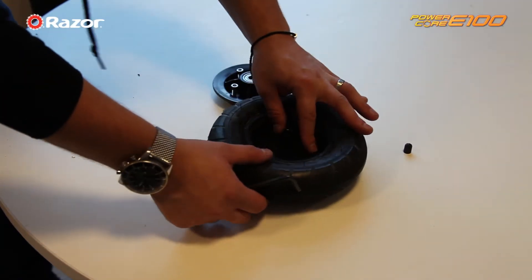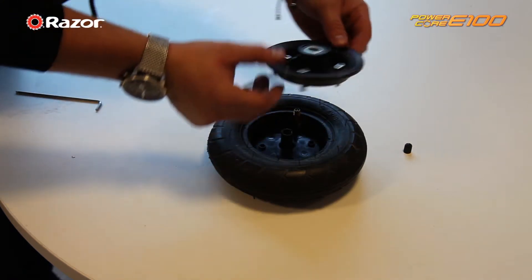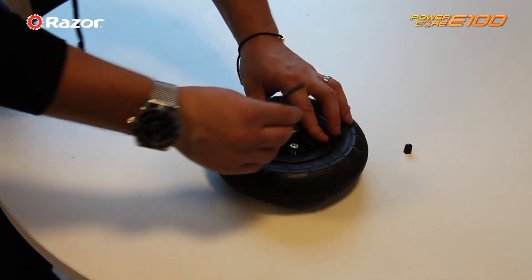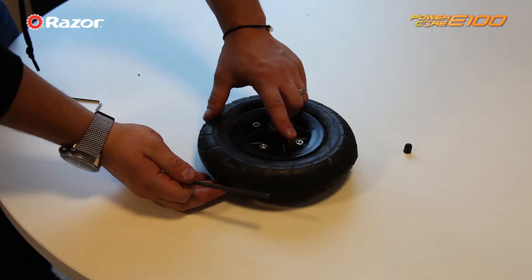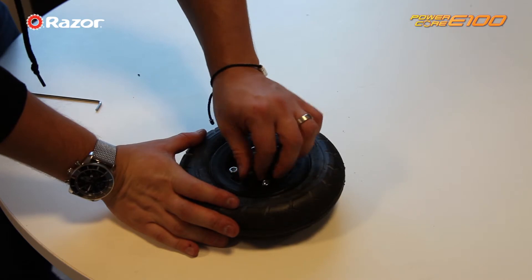Then place back on top of the bottom part. Place the top part back on and screw in the four screws. Make sure you inflate your wheel to 36 psi.